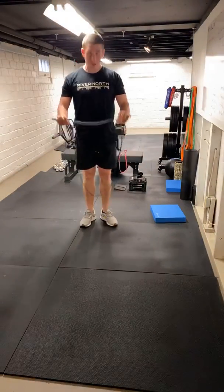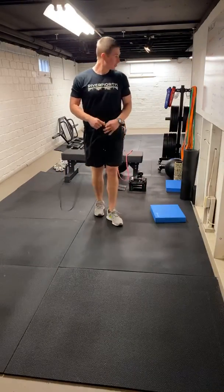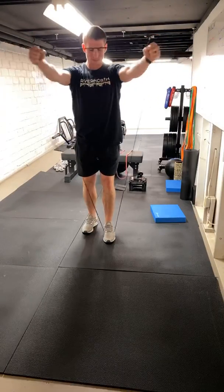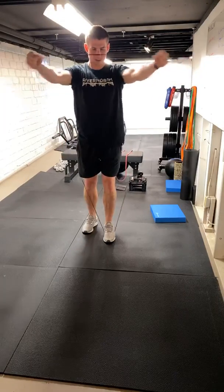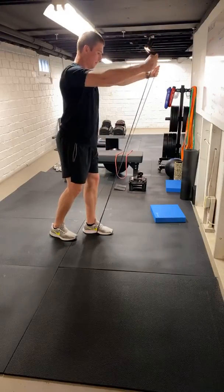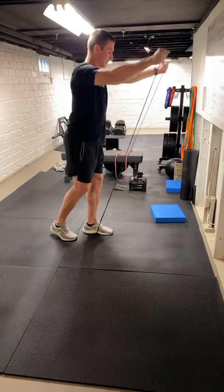We're going to get a couple band exercises now — grab our lightest band. Some of you might have the mini black, some might have the red or mini orange. Something you can do most exercises with. First one: we're going to go front raise, pull apart. Grab it about a triangle. We're going to raise out front, pull apart, back down, back in — eight of these. Elbows are nice and straight, right out front about shoulder height. Separate, back down. I was wondering how I was going to be talking while training — I'm probably going to pant a little more, just being out of shape and stuff.